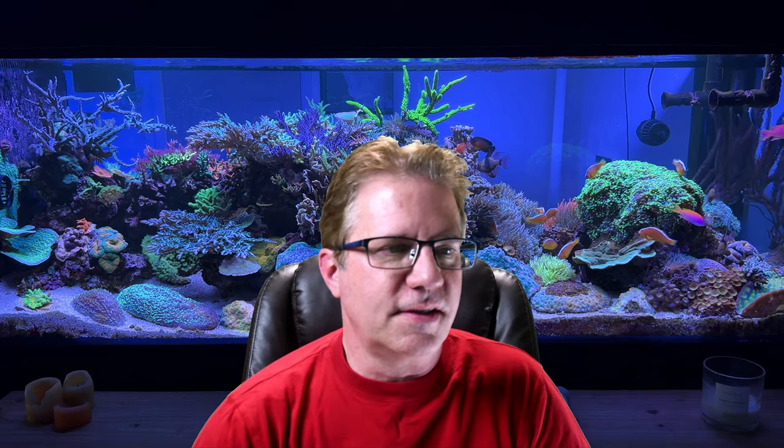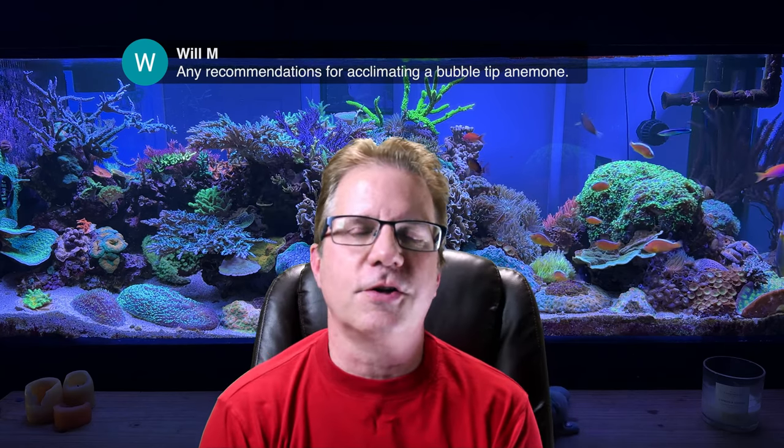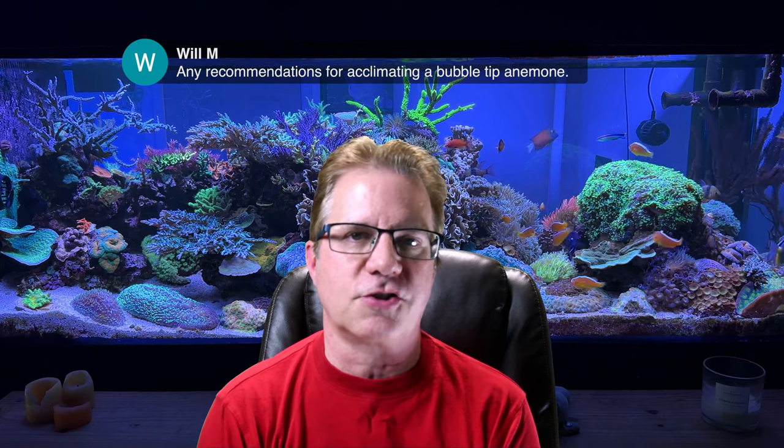Will asks: any recommendations for acclimating a bubble-tip anemone? They're pretty simple to add — not complicated at all. Usually it's just a matter of floating the bag the anemone is in to get the same temperature as your aquarium. Then double-check salinity, and if it's close enough to your tank, just put it in.